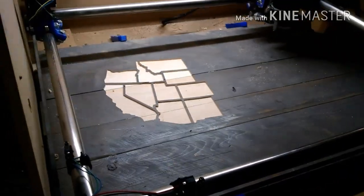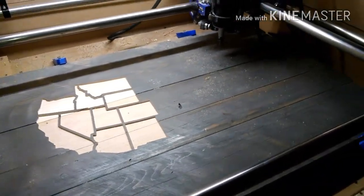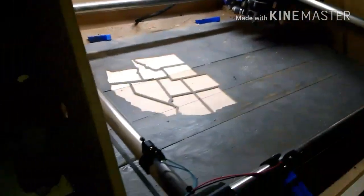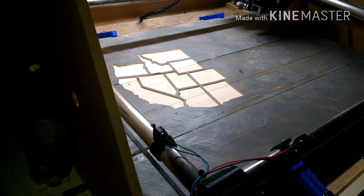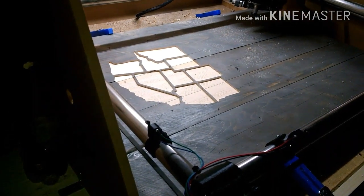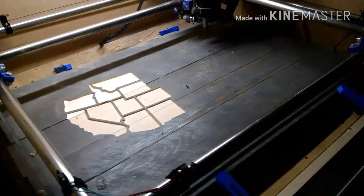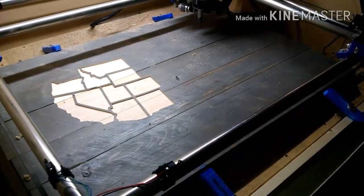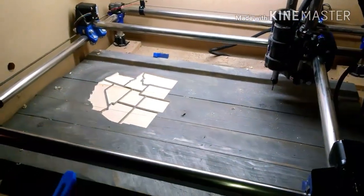So I figured I would show you the process of how this goes down. Give me just one minute here — I forgot to save my file, so I'm going to go ahead and let it save, and I'm going to talk about this case over here real quick, and also this installation of the end stops.